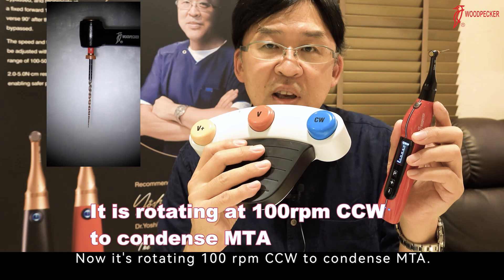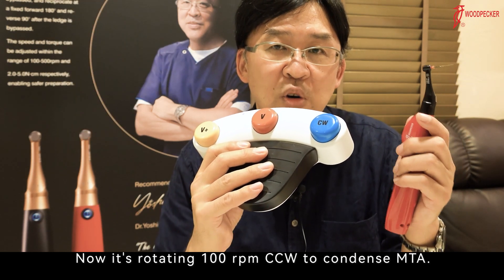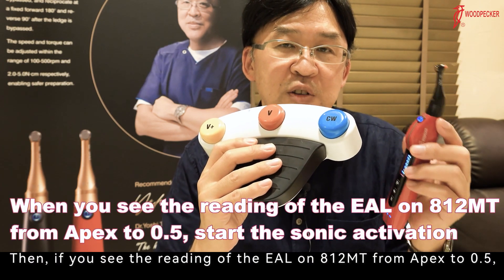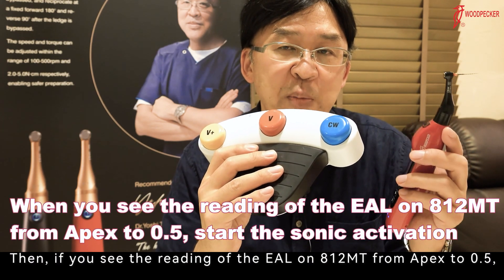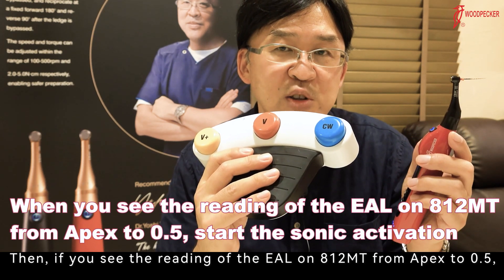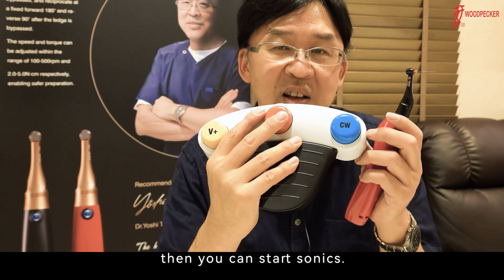Now it's rotating at 100 RPM counterclockwise to condense MTA. Then, if you see the reading of the apex locator on 812MT from apex to 0.5, then you can start sonic.